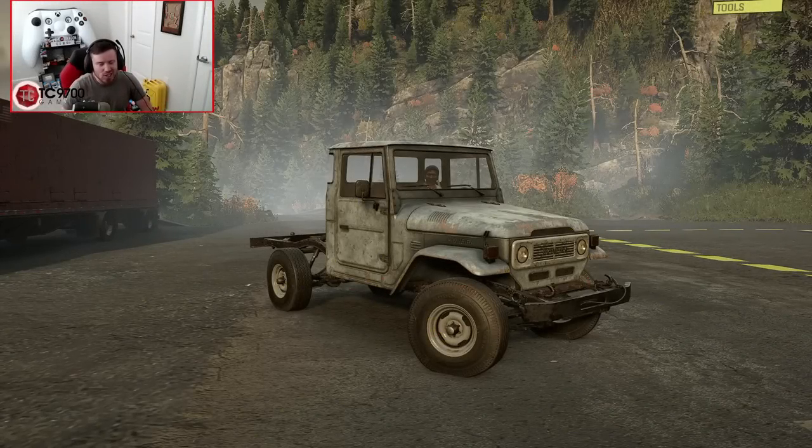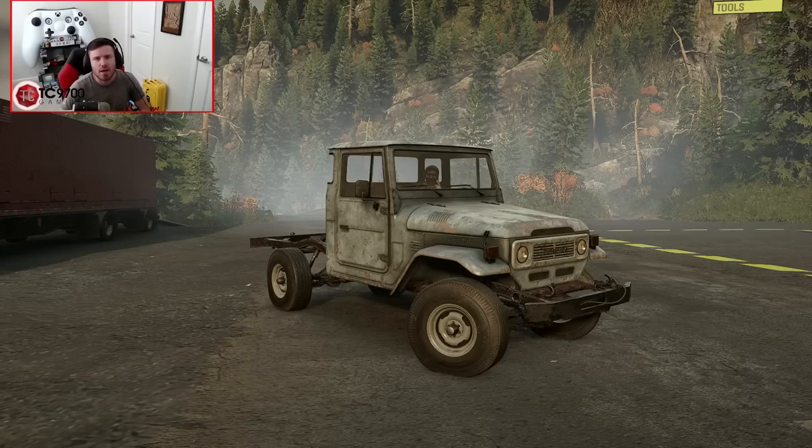Welcome back to SnowRunner, guys, and today we're going to be checking out a brand new console-friendly mod based on the 40-series Toyota Land Cruiser.